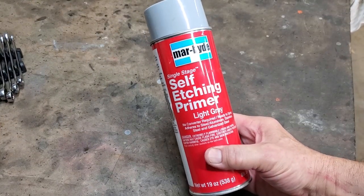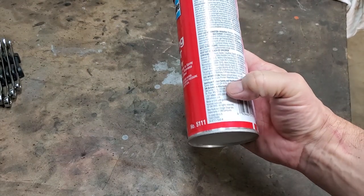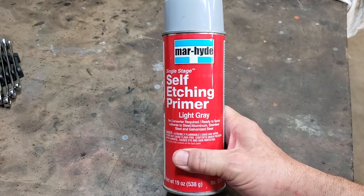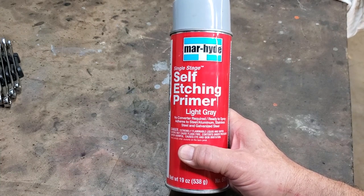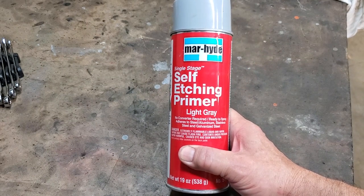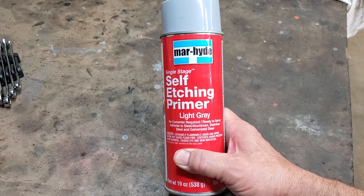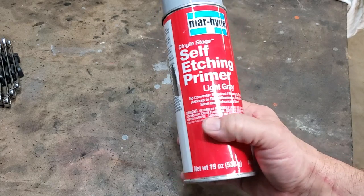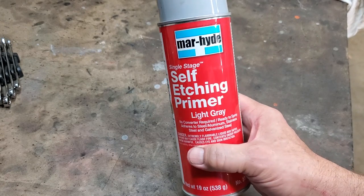Next up, we're going to use Marhyde self-etching primer on the license plate. This is actually a 3M product. It's not the most inexpensive thing, but it works really, really well. It'll work on steel, aluminum, stainless steel, and galvanized steel. It's ready to spray — get it at a local auto parts store. Follow the directions: it gets dry in about 10 to 15 minutes, and it takes two hours before you should recoat. The self-etching gets into the metal and grabs really well. If you spray over it within 36 hours, you don't have to sand it. I'm going to give you a shot of it so you can see what the next step is.